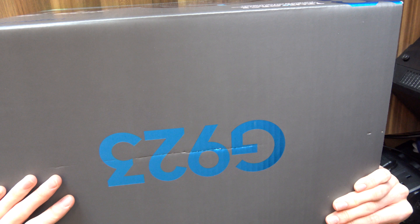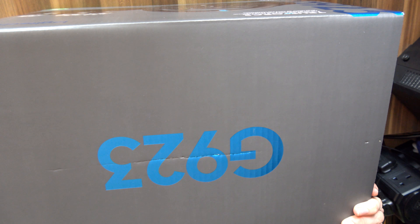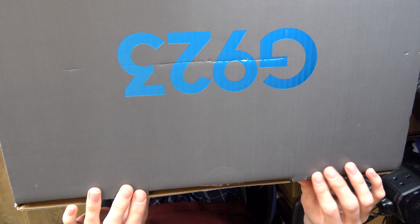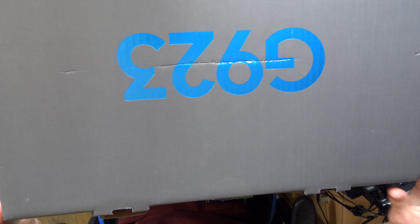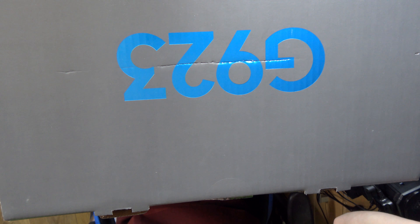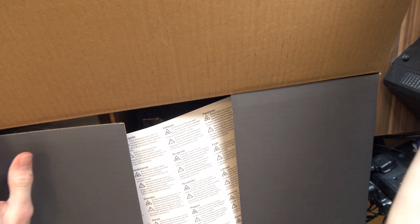Well, it's that time again — another massive unboxing. This time it's a Logitech G923, which is going to be my first racing kit in, well, maybe like 10 years. So let's unbox it, shall we? I'm very curious to see exactly how far these kind of racing peripherals have progressed, seeing how my last one was probably like a PS2 wheel or something. So let's just go straight into it.